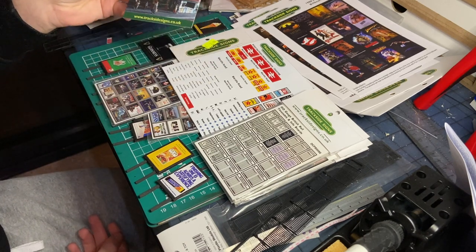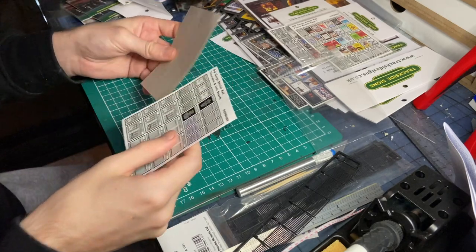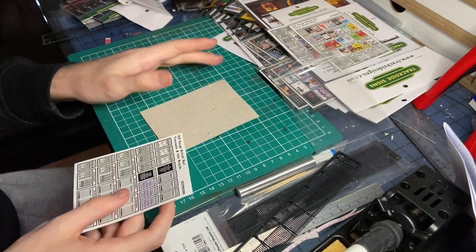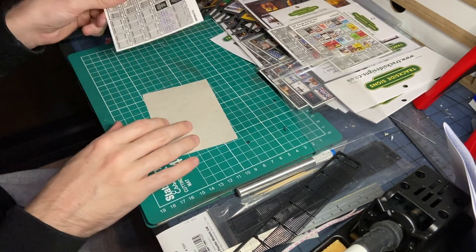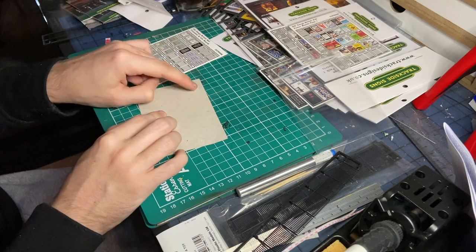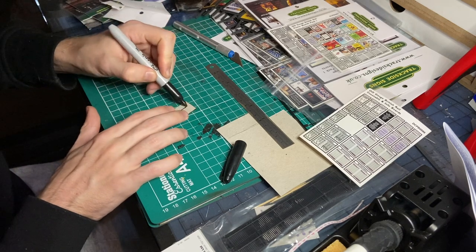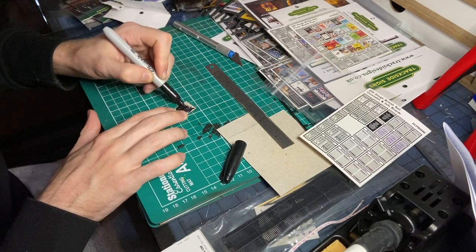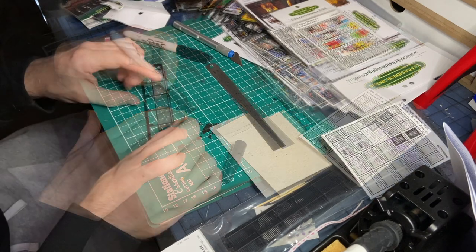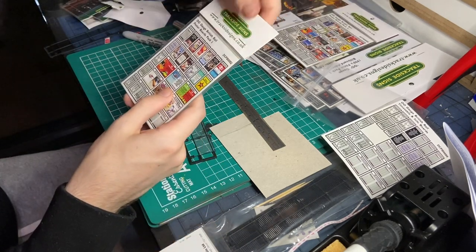Five percent off in their shop using the code 'wardle' at www.tracksidesigns.co.uk. So let's get into making some of these signs up. To keep them safe in the post they come with cards — you can either use this or your own card. What I want to do is cut out a piece of card based on the size of the sticker, then paint it black, and then mount it onto the fence. The edges are all now nice and dark — you can either use a Sharpie to colour the back or paint, or just airbrush over it with black paint.